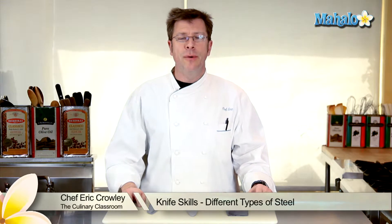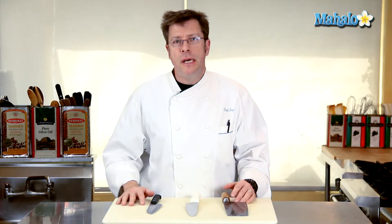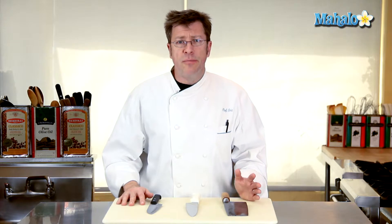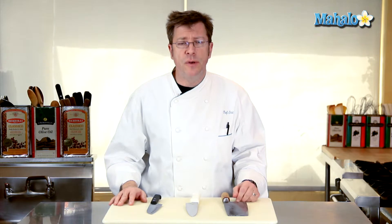Hi there, I'm Chef Eric Crowley, owner of the Culinary Classroom in West Los Angeles, and today I'm going to discuss the various types of steel that you'll run across when looking for a knife. Knife manufacturers basically have steel broken down into three different qualities or types.